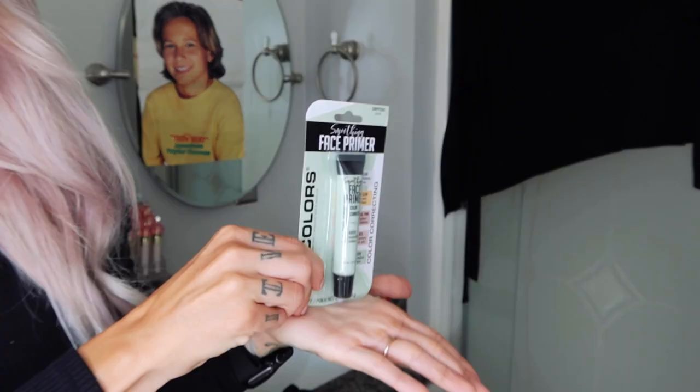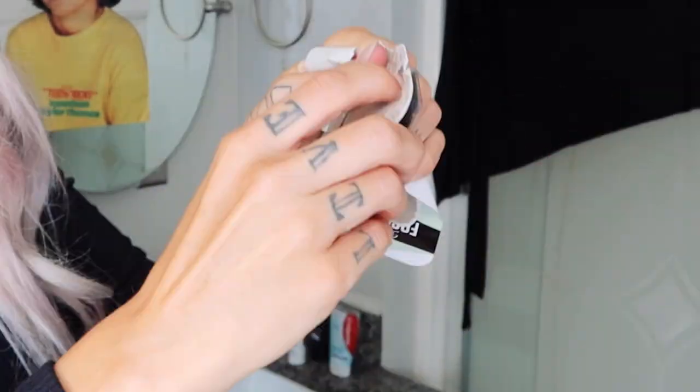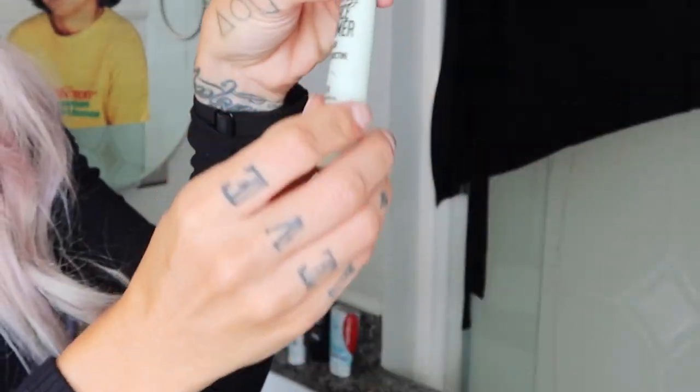To start, we're going to prime our face, and there really weren't many options for primer, so we're going with LA Colors Smoothing Face Primer in green, which neutralizes redness. Oh, that's nice — that is some thick stuff. Ring finger around the eyes — that's something you guys taught me, which I'm really grateful for. Like all the stuff I've learned having this YouTube channel, mainly stuff I didn't even know about myself.